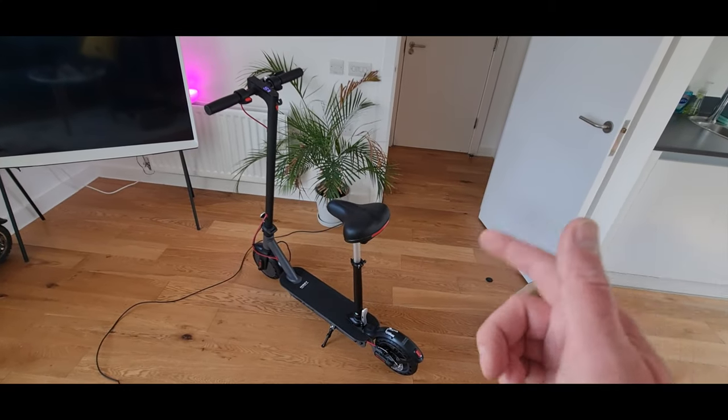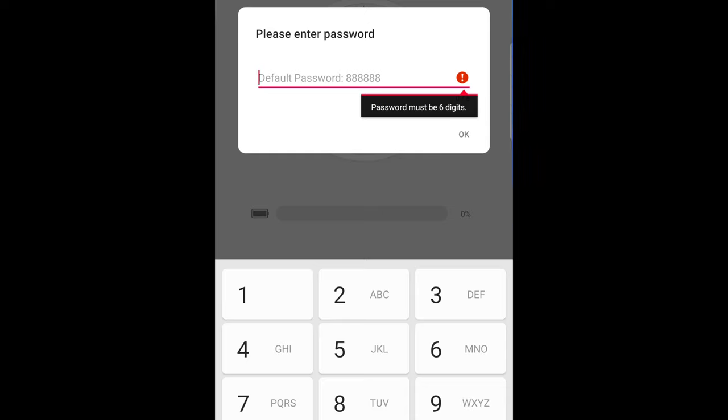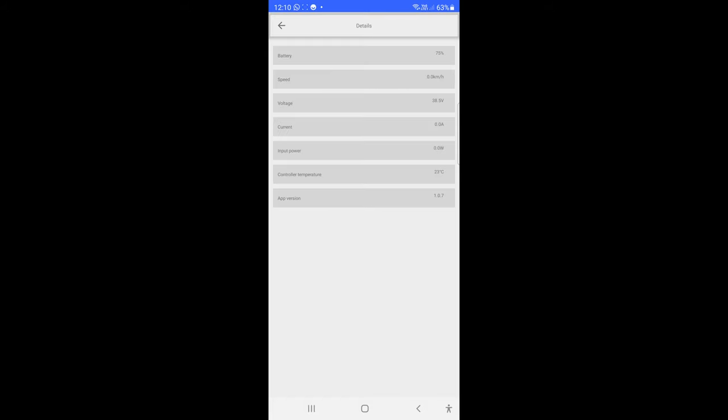I forgot to mention this is the Hiboy S2, not the S2 Pro. Diving into the app — it's called Hiboy — and you can see it's immediately asked which one to connect to. Not my Hue lamps! Connecting to the Hiboy via Bluetooth with the default three-A password. It's showing 75% battery. You've got different statuses: lock, cruise control, and if you hit details it shows voltage, current, input power, control temperature — pretty cool, all the information you need.